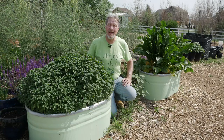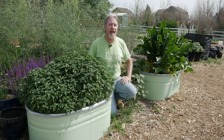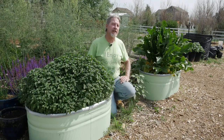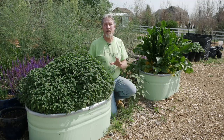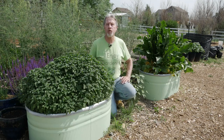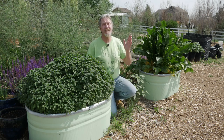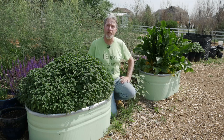Mint grows best in a location where it gets full sun for most of the day. It can handle some shade, but it'll do better in the sun. And it really likes a rich, well-draining soil. But that soil should stay evenly moist. Mint is one of those plants that doesn't do as well in dry soil. So rich, moist soil in sun is really what you want to try to accomplish when you want to grow mint.